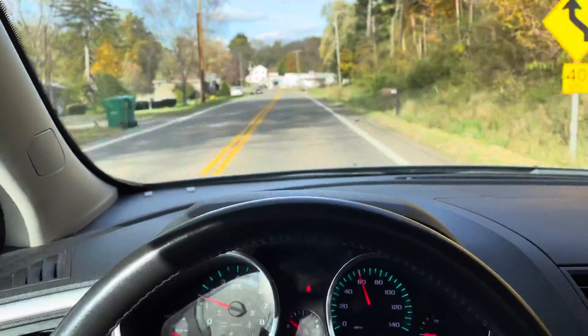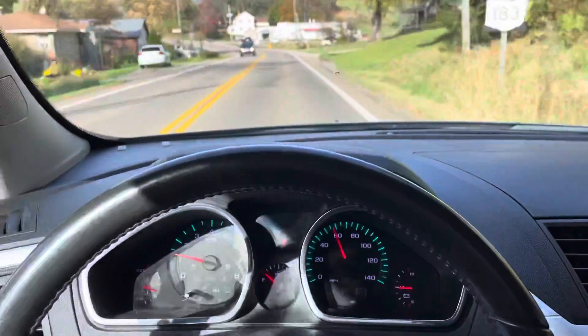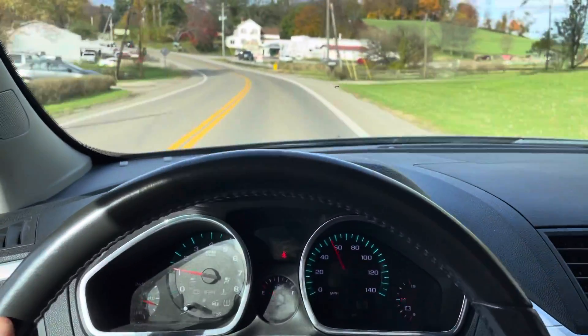I'm going to turn around right up here and go ahead and end the video. I look forward to working with you more, Joe. Talk to you soon.